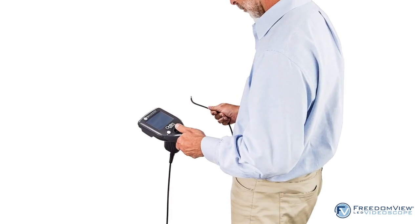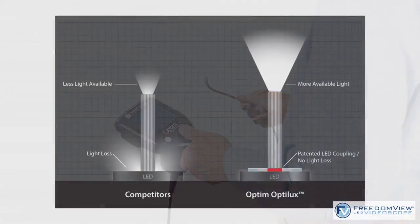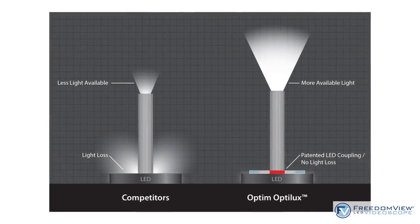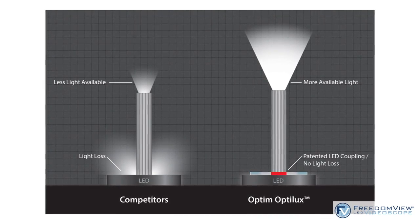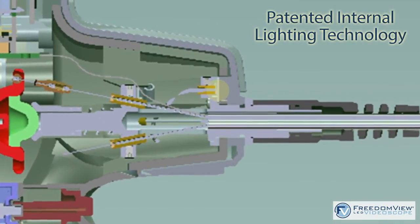The portable handheld FreedomView video scope transforms your field inspections with our patented innovative OptiLux lighting technology, which provides variable light intensity and exceptional visibility, making viewing hidden areas easy.